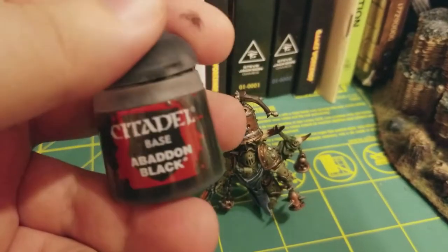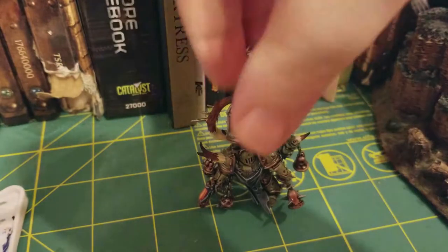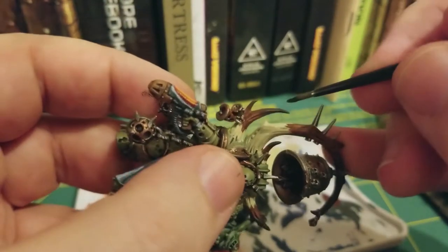And the next step is we're going to take a little bit of Abaddon Black and we're going to paint this over pretty much just the tips of the horns.